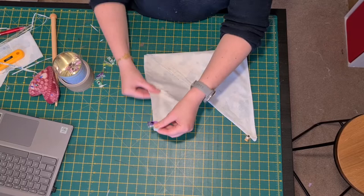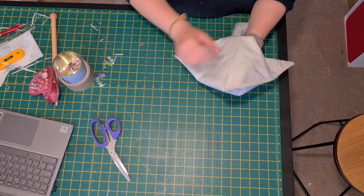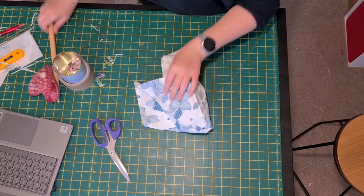All you're going to do is sew a straight line straight up either side. I'm just going to trim off some of the excess threads. Now you have one beautiful project bag! If you want, you can fold the corners in so you get a boxed bottom, or simply turn it right sides out and poke your corners out.